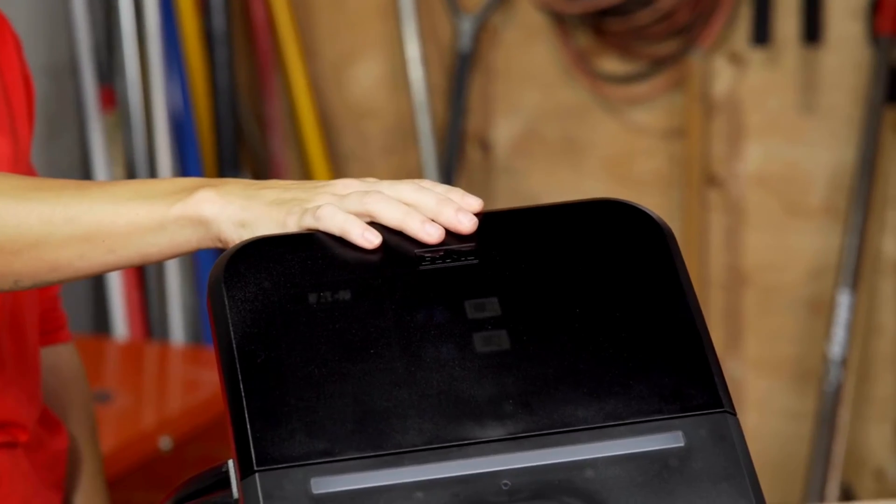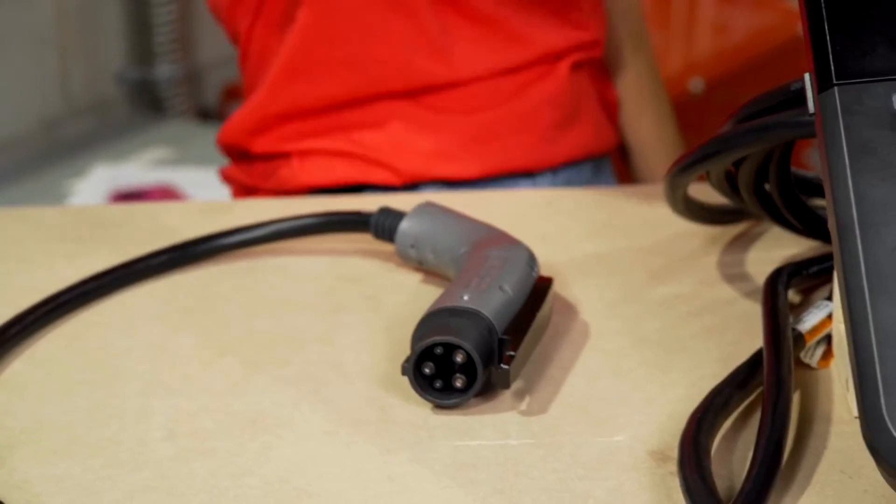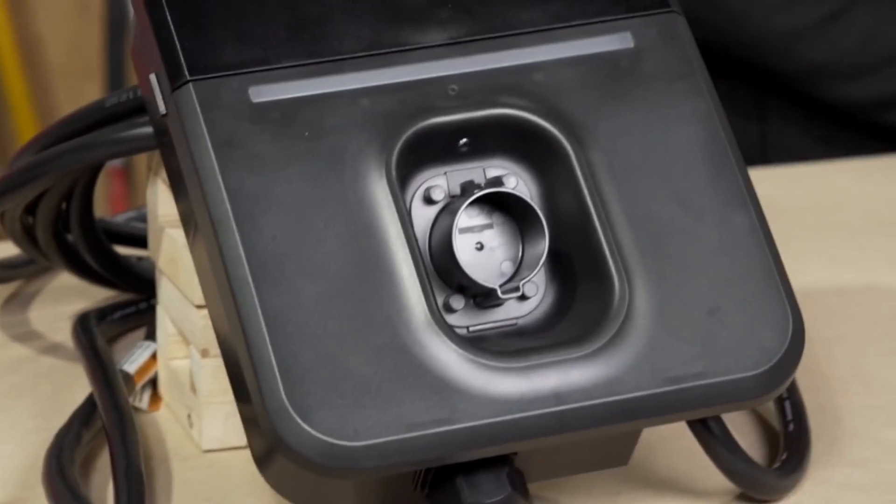We are very excited because we have just received a brand new EV charger that we're going to be installing in our office. That way it'll make it a lot easier for some of us to come in, charge our vehicles while we work, and get home safely.